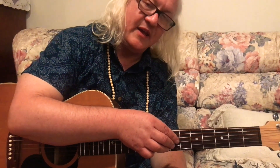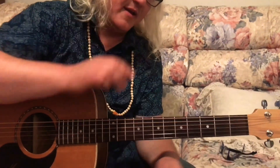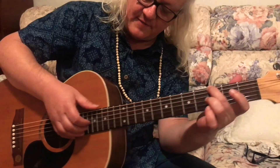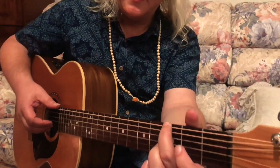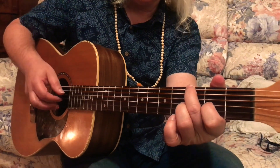There are two very easy finger picking or arpeggio patterns to start with. When I finger pick now, I don't stick to a pattern anymore.